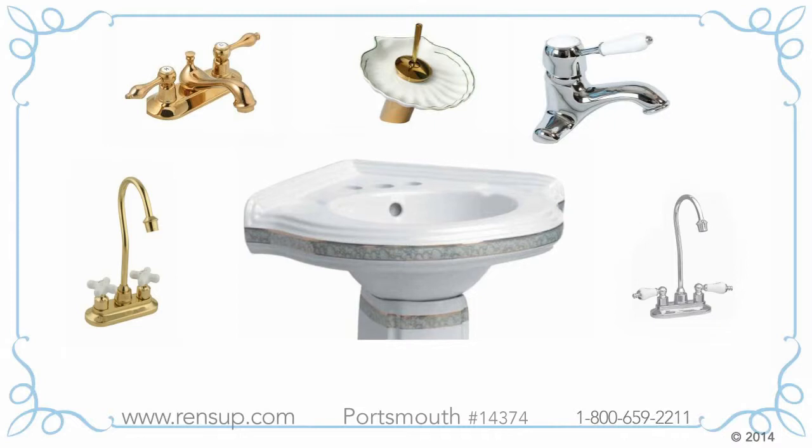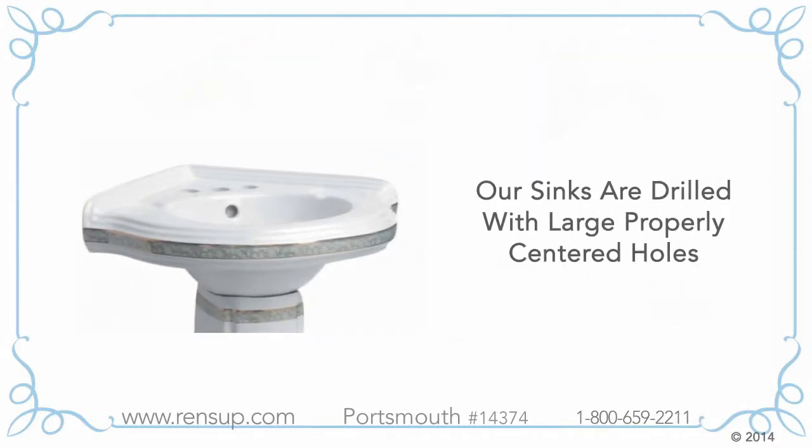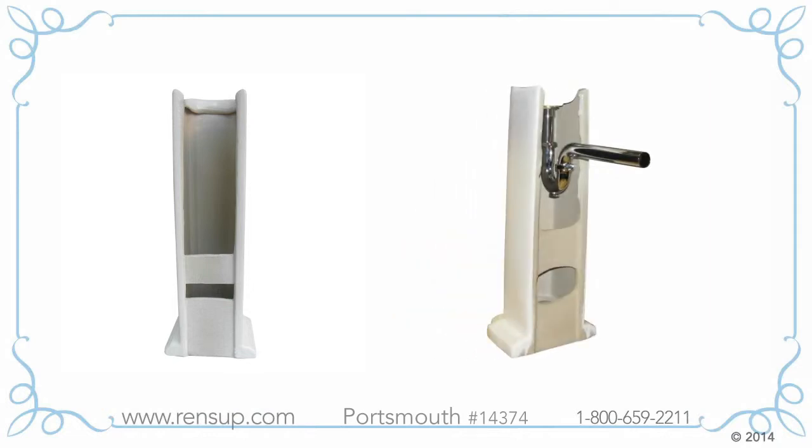We'd love you to buy your faucet from us, but you don't have to. Our sinks are drilled with large, properly-centered holes to accept virtually all center-set faucets. The pedestal of the sink has an open back, so you can easily mount your P-trap.